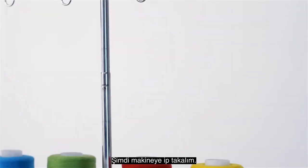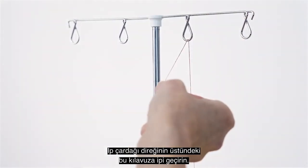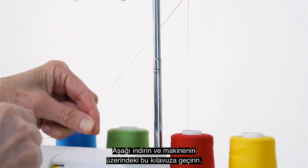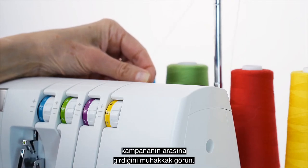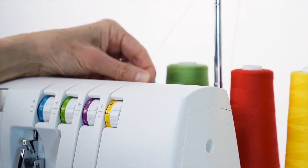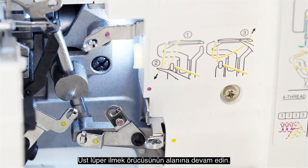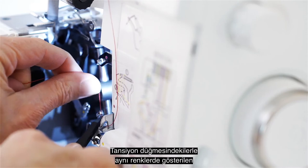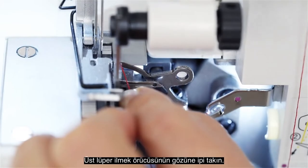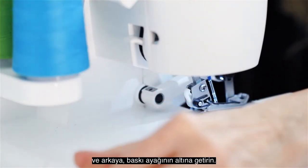Now let's thread the machine. Starting with the upper looper, bring the thread up through this guide at the top of the thread mast. Bring it down and snap it into this guide at the top of the machine. Now bring it down into the tension disc, making sure that you see it go between the discs — this is important for good thread tension when you sew. Continue down to the looper area and follow the threading path indicated in the same colors as those on the tension dial. Thread the eye of the upper looper, then pull the thread several inches and bring it toward the back under the presser foot.